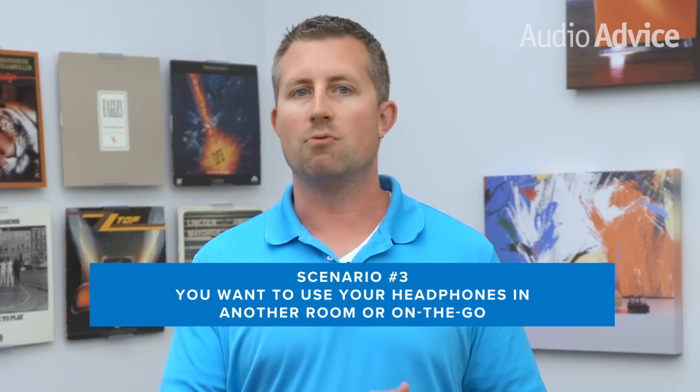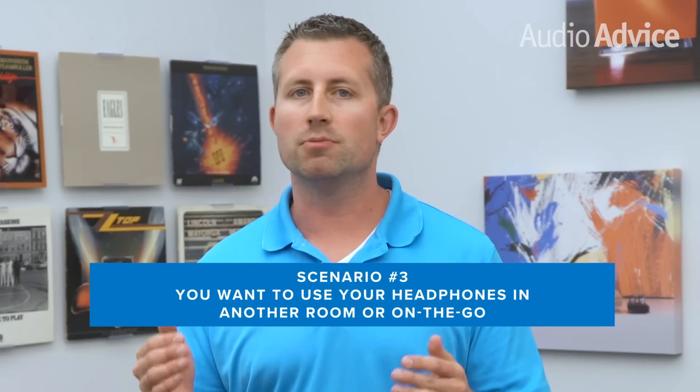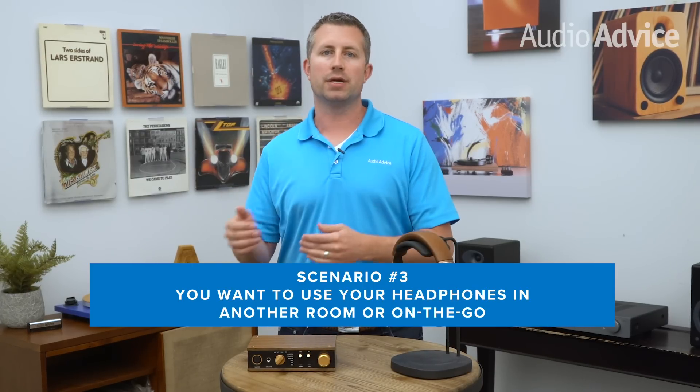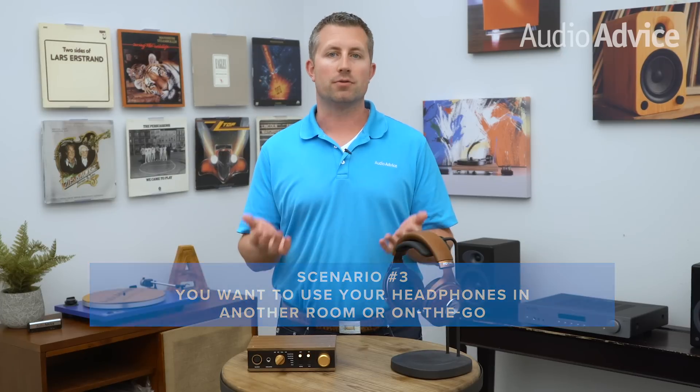Scenario number three: you want to use your headphones in another room or on the go. Your main hi-fi system is in your living room, but you want to enjoy music in your office or another room. The right kind of headphone amp will allow you more freedom of choice in where you can listen with your great set of headphones.